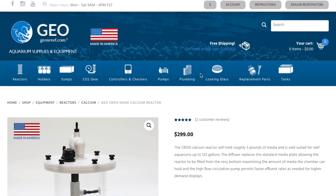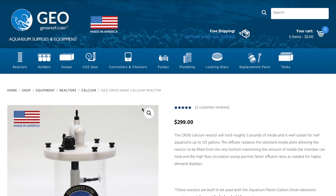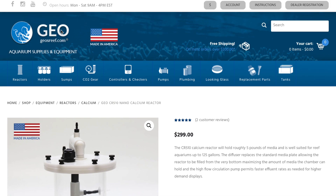For the reactor, I highly recommend GEO reactors. These are very good reactors made here in the United States. If you want something that's tried and true, a proven platform with no tinkering or guessing, I'd 100% go with the GEO reactor. You can check them out at geosreef.com. There's no sponsorship here, so this is a very genuine recommendation because a great product is very hard to argue.